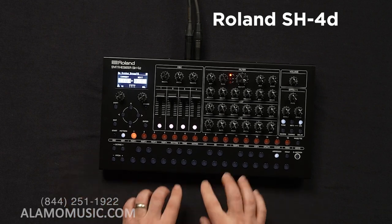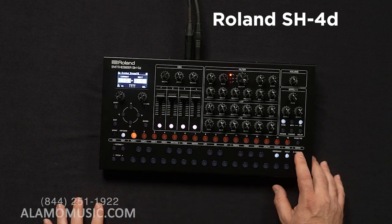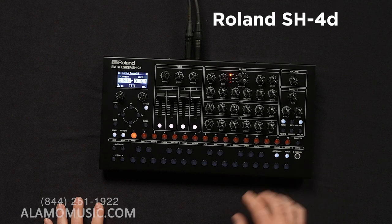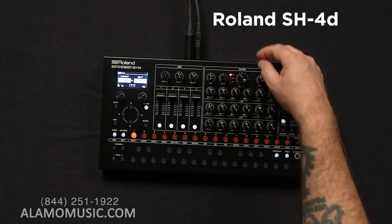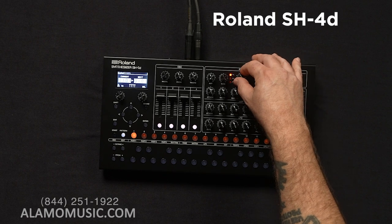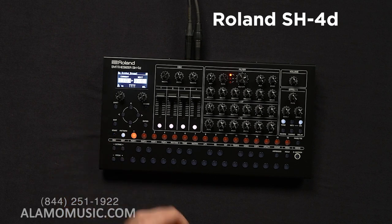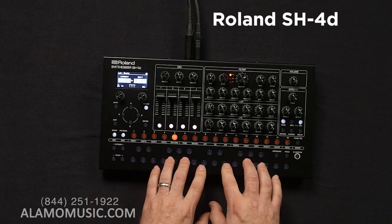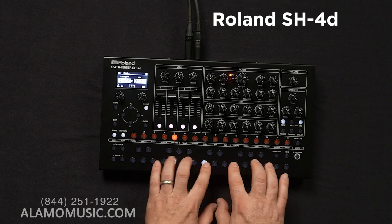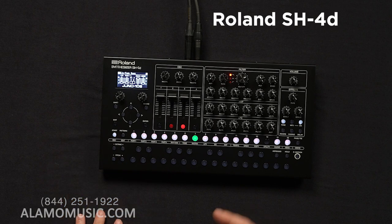Come on, you arpeggiator. Oh, cool. That's part one. We have rhythm. I'm not getting anything there, so it's going to take a little bit of alone time with this to figure it out. But now I think we have kind of an idea of what this thing can do and what it sounds like.